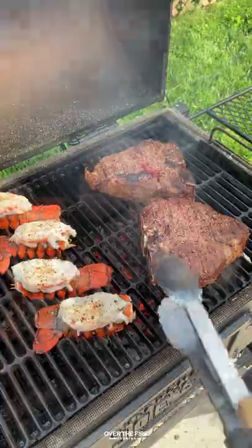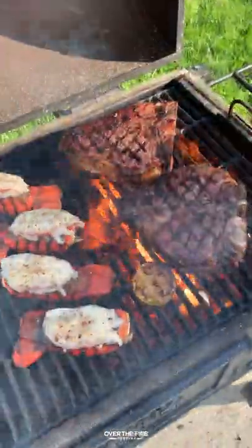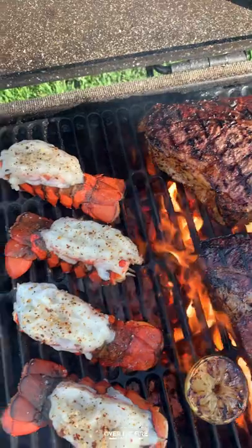Once that's ready to go, I'm going to cook these lobster tails, searing these steaks off until they are beautifully charred.